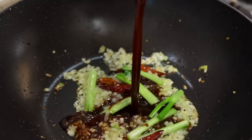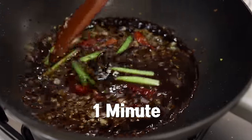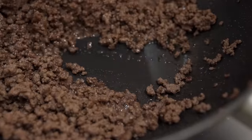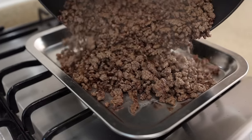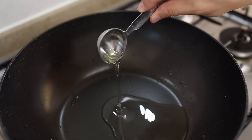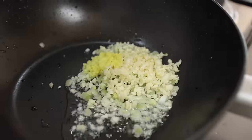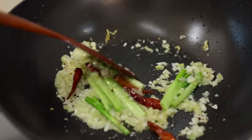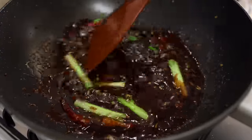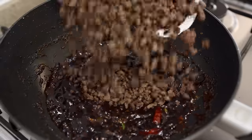Once your kitchen is filled with beautiful aroma, pour in the sauce and simmer for about one minute. Some of you might ask why not add the sauce right into the beef to avoid extra dishes — this extra cooking step will maximize all the flavors from the garlic, ginger, and green onions. Trust me, it will make a huge difference in taste. Once you try it, you'll understand.